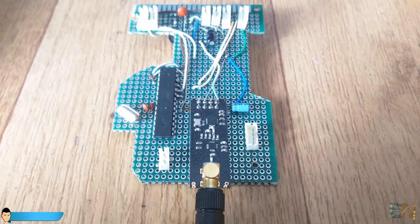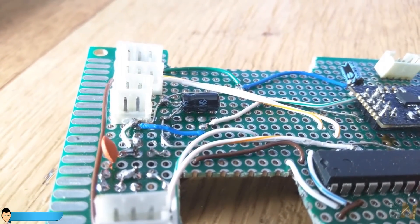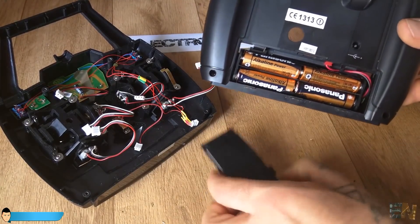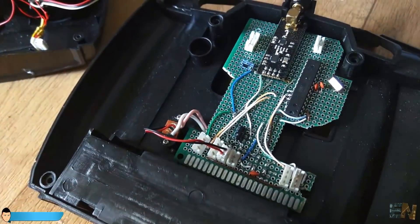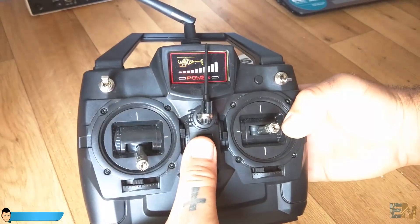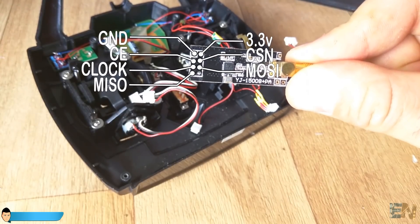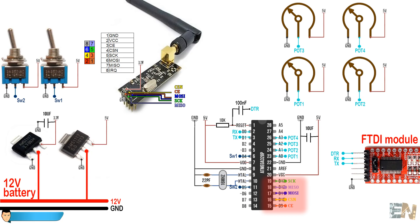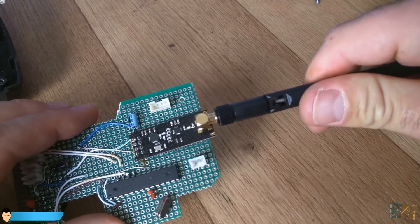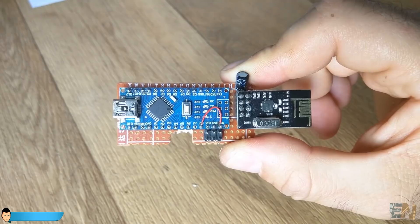We have connected the 3.3V regulator to the NRF radio module and the 5V regulator to the Atmega chip. Remember to add decoupling capacitors to both voltage regulators. To supply the entire board I've used the battery pack the old controller already has, at 12V. Connect this directly to the 5V and 3.3V voltage regulators. We then make all the connections for the NRF module's SPI communication. The radio module for the transmitter is the power-amplified antenna version; the receiver can use the normal PCB antenna type.